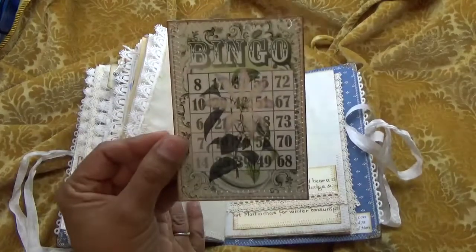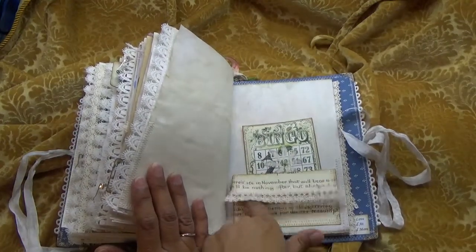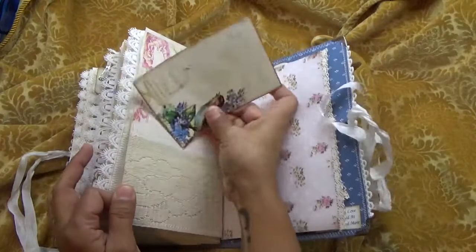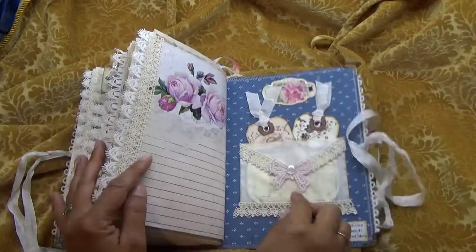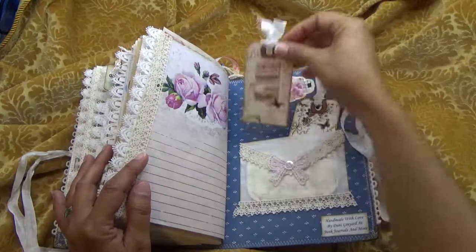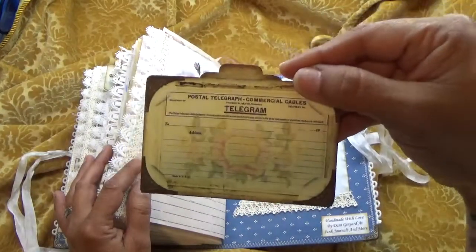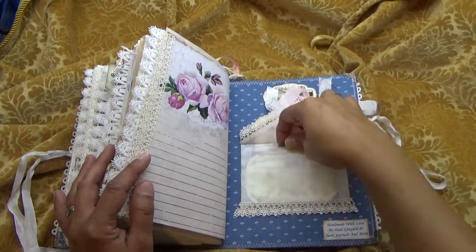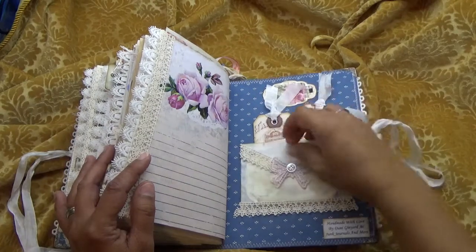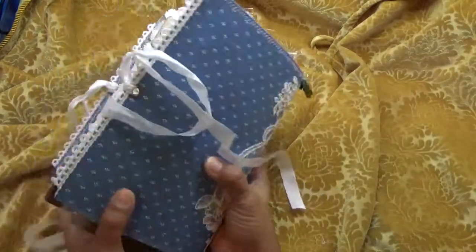A bingo card, and this is magnetic. Another pocket here. This is the back — in the back I just have two tags. And here in this glassine bag I just have one of these little telegram things with some crochet, a little vintage button, a little bow applique, my stamp crochet, and a little label. And that is the back.